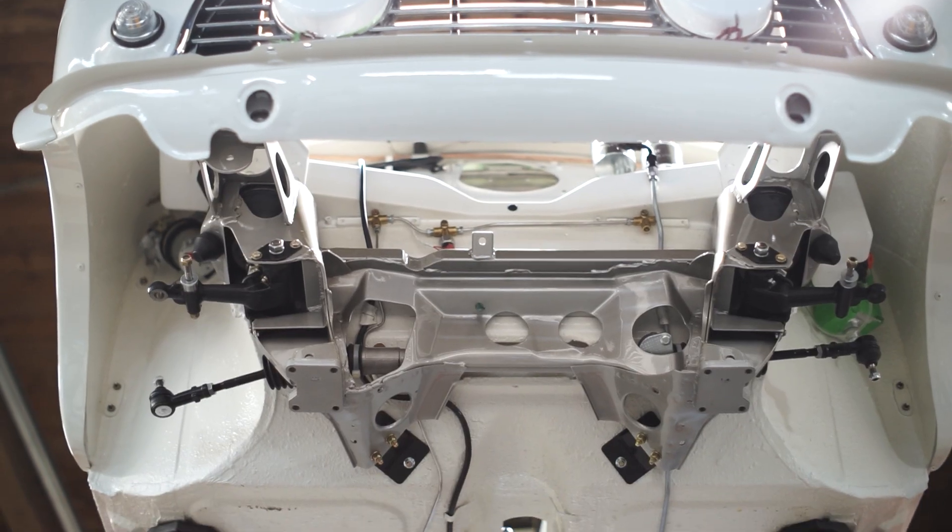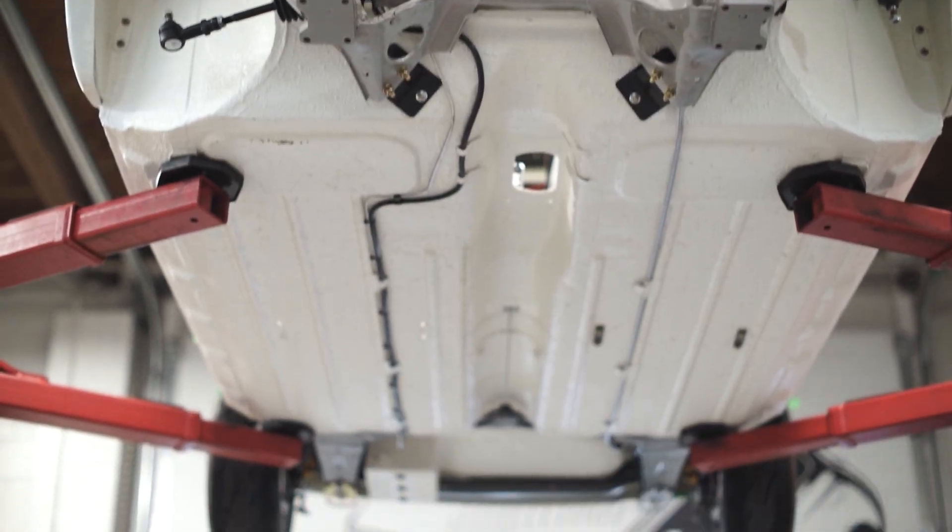That's what the back half of the subframe looks like. Stay tuned for the next video where we'll show you how to install the engine as well as the front half of the subframe. Thanks for watching.